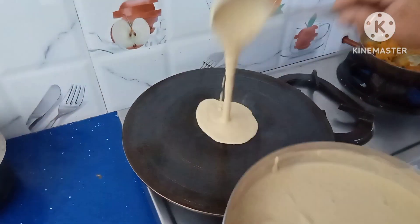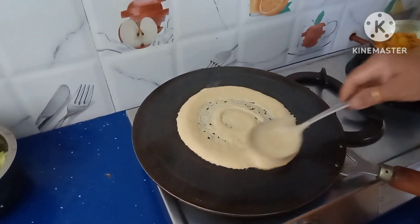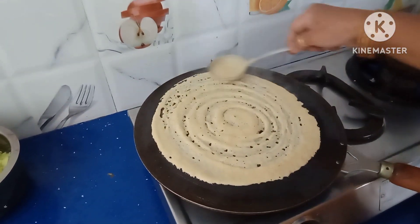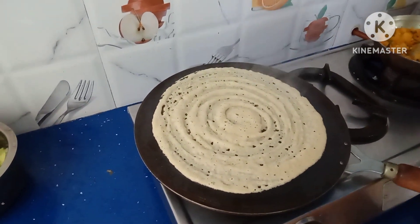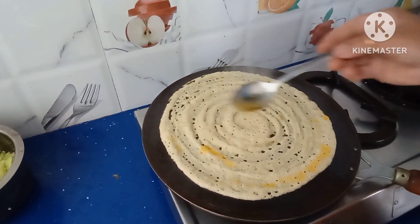Add one spoon or two spoons of batter as per your wish, then start spreading. Add one drop of oil or ghee and allow it to roast.